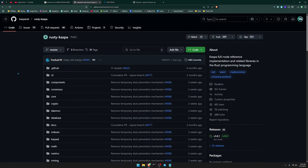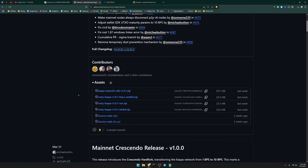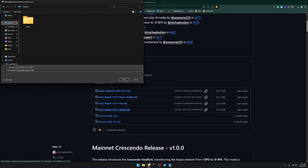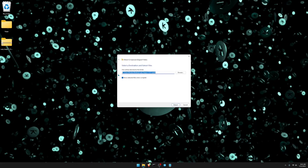The first way to run a node is by going to Kaspa's GitHub where the code lives. Head over to where it says releases, make sure you're on the latest version, and then select the file that matches your operating system. I'm running Windows so I'll select the win64.zip file. Download it to your desktop, then extract all the contents from the zip file into a Kaspa folder you've created.